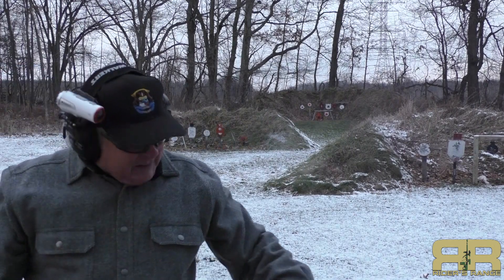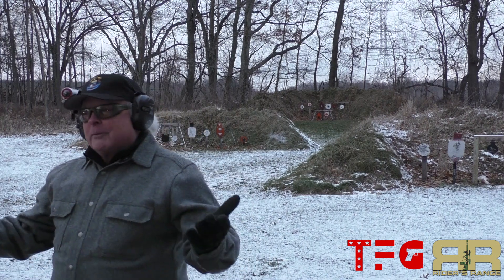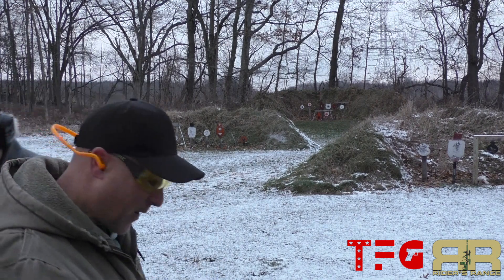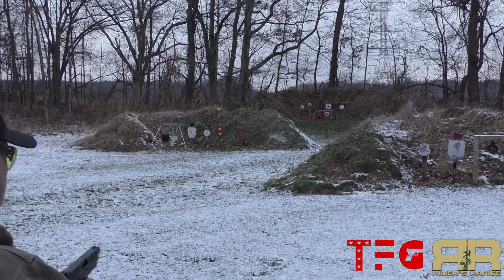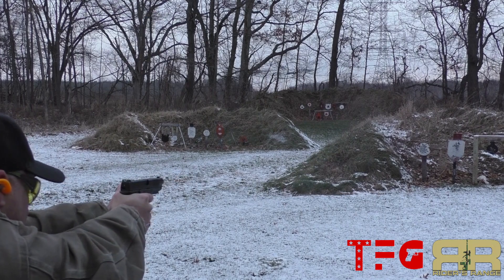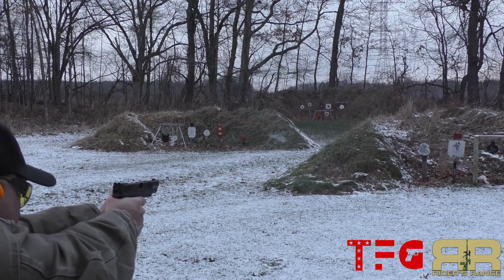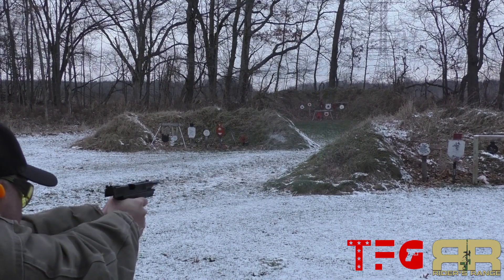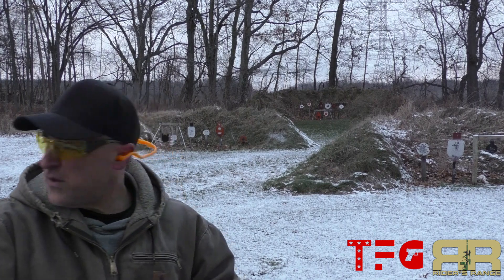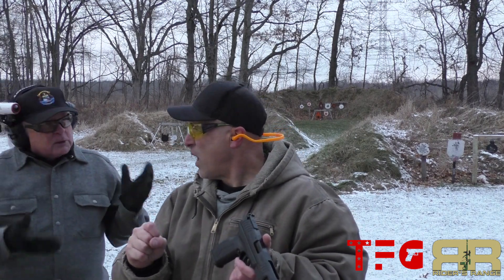That's five shots out of the 9 millimeter — now let's give the 10 a try. Five shots out of the 10: a little bit more punch but certainly not objectionable. Our special guest The Firearm Guy is here since this is his 9 millimeter Elite, and we'd like him to try both guns. We're looking at a 180-grain bullet versus a 115-grain bullet — though we were shooting 147-grain out of the 9, trying to get them as close as possible.